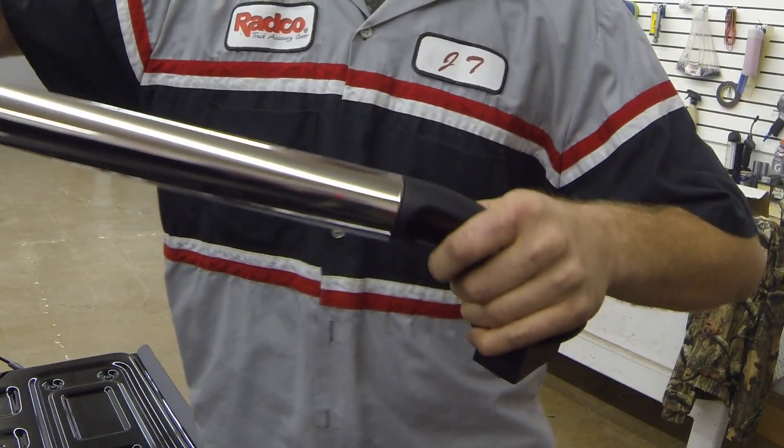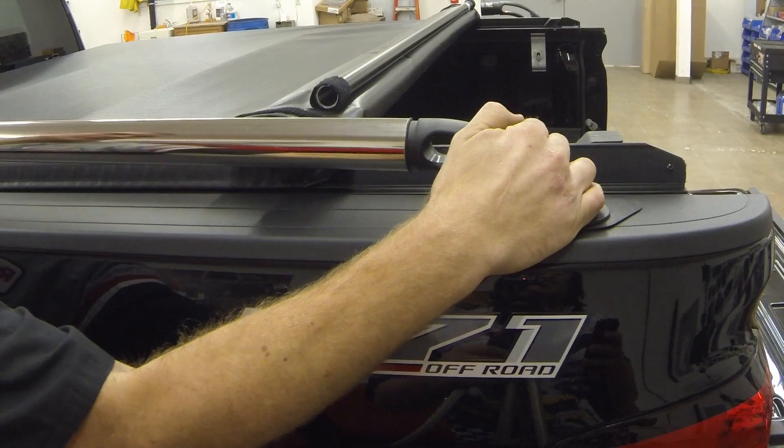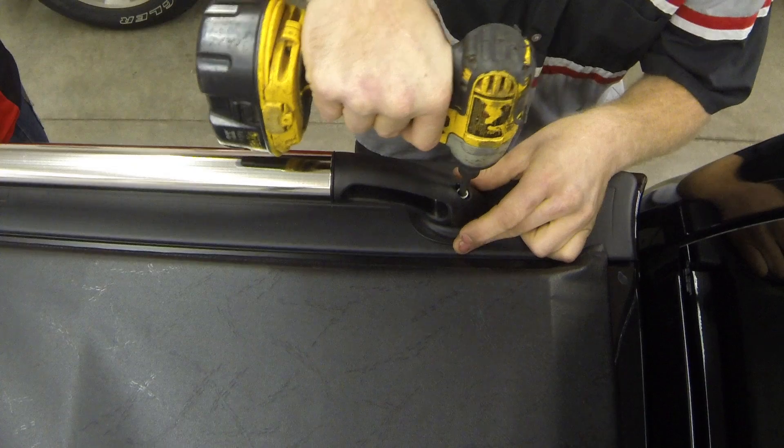Place a bushing on each casting so that the tabs face towards the tube. Next, insert the plastic casting into the end of the rail and push all the way down to the end. Then insert the front casting into the stake pocket hole and tighten the bolt to expand the compression block.